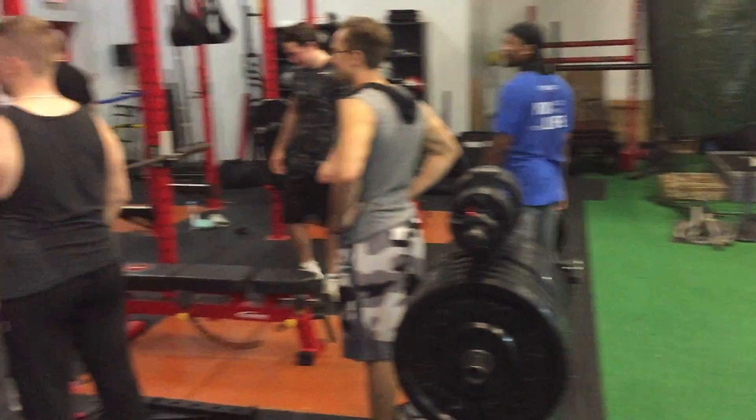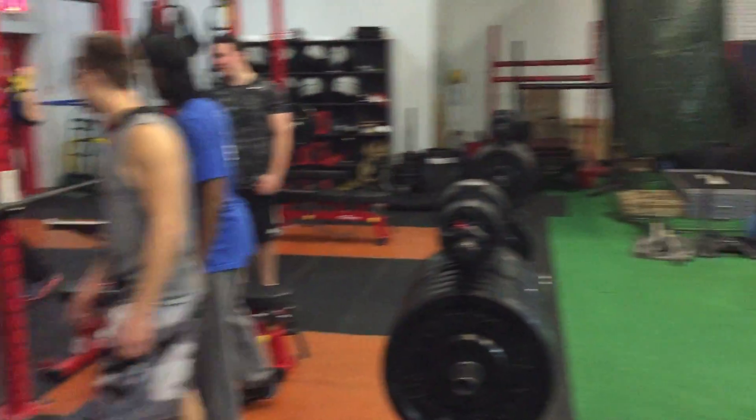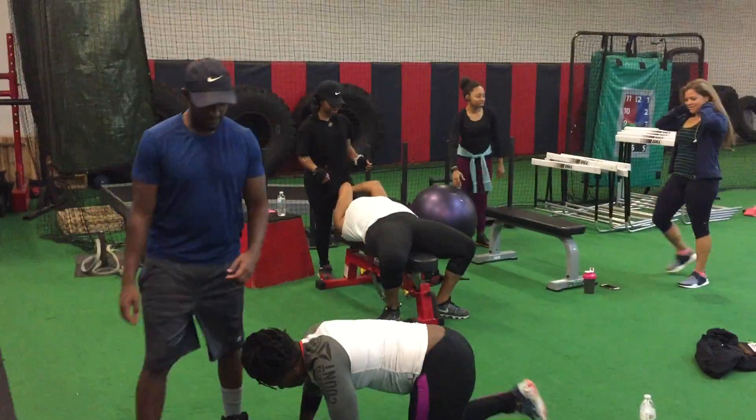If you want to learn how to train people, you don't do it sitting behind a computer. Go to a gym, go to a real school, become a personal trainer — NPTI.